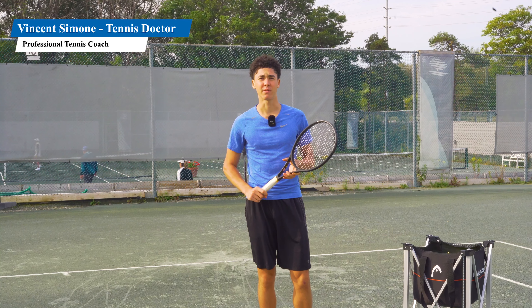Hi, my name is Vincent Simone. In this lesson I'm going to provide you with a system to steal aces, and you will have a bulletproof return of serve very quickly if you follow these steps. Let's begin.